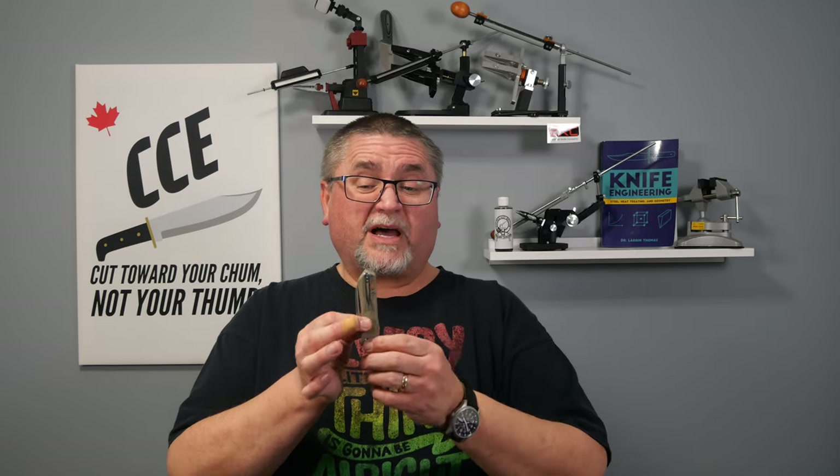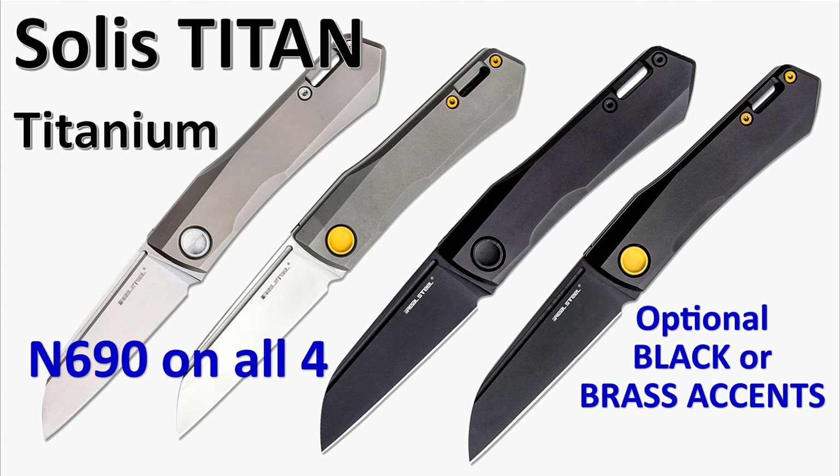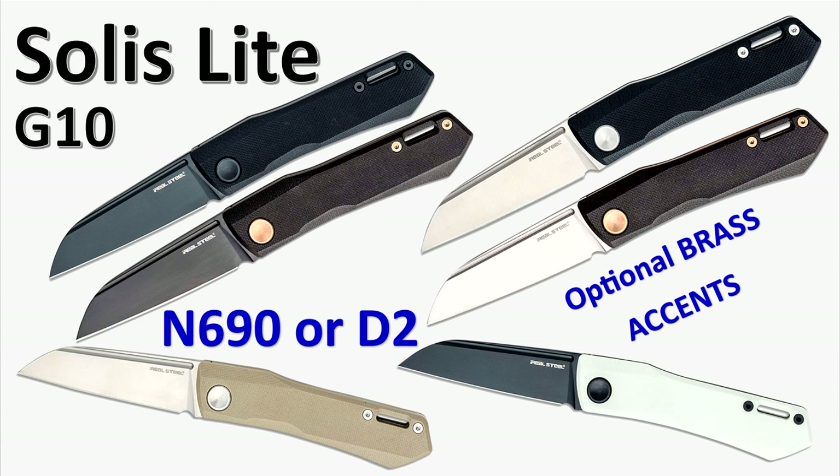It's got a pocket clip on one side only — right side only. It's got a fuller on both sides with a sheep's foot style blade. The blade length is 2.95 inches, so it should be able to pass in most jurisdictions. There's also a Soilless Titan version, which doesn't mean any size difference — the Titan is the exact same size as the standard. It's just that this knife is also available with titanium handle scales instead of G10.